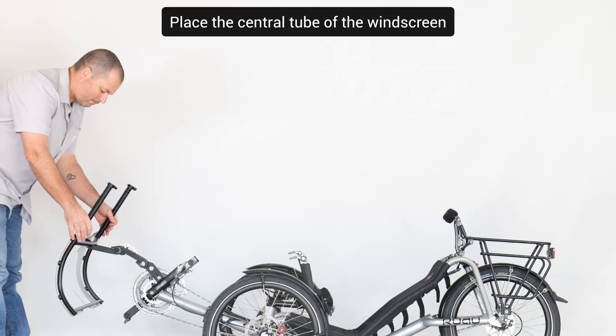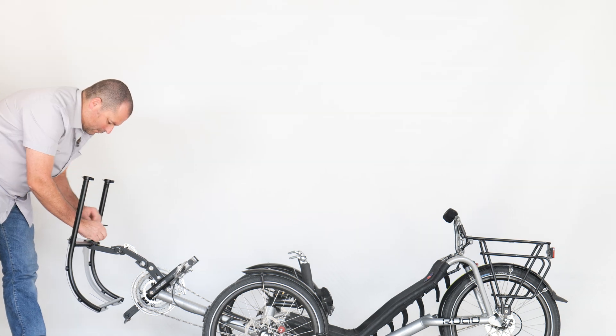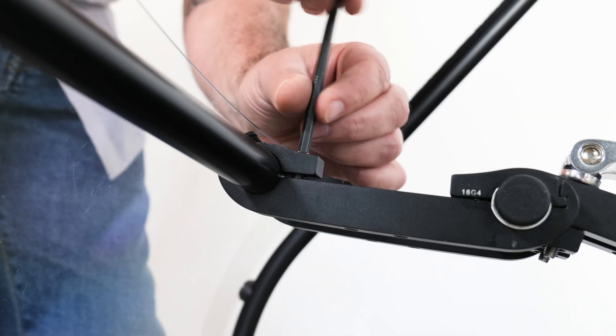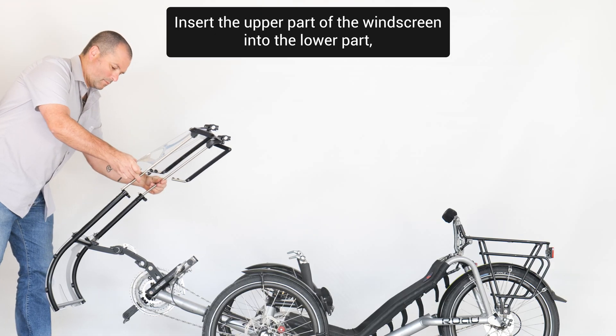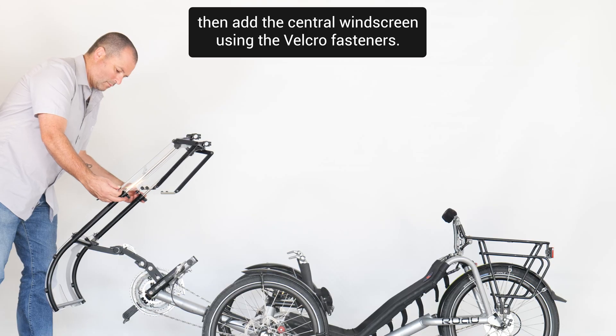Place the central tube of the windscreen in the brackets and tighten the screws. Insert the upper part of the windscreen into the lower part, then add the central windscreen using the Velcro fasteners.